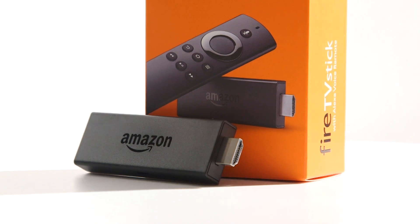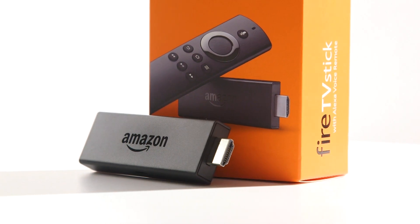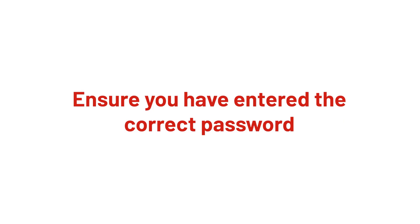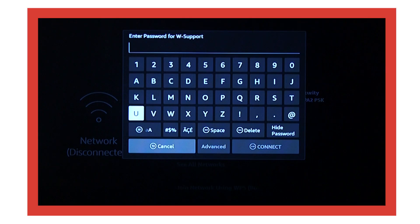In this ALGOS support video, we will show you how to fix Wi-Fi connectivity issues on an Amazon Fire TV stick. When connecting to the Wi-Fi, ensure that the correct password has been put in. The password is case-sensitive, so remember to input any upper or lower case letters correctly using the keyboard.